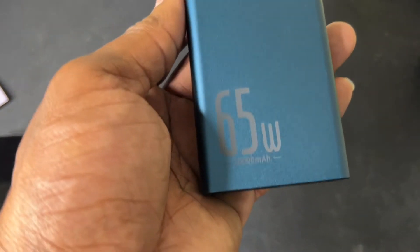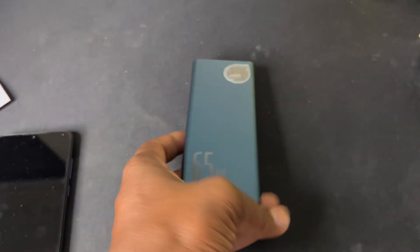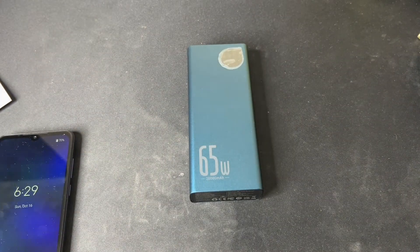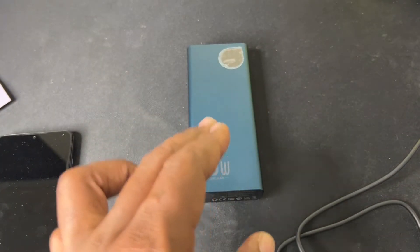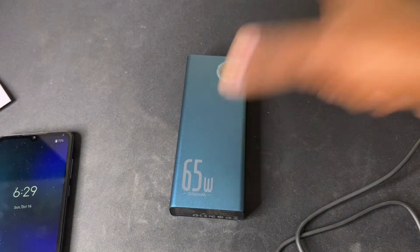Let me break it down for you. This Basis power bank is 20,000 milliampere-hours in size, pushing out 65 watts. With the Steam Deck, if you have a power adapter or power brick that's not pushing out at least 45 watts, it's a waste of time — and this one is pushing out 65 watts, so you can't beat that.